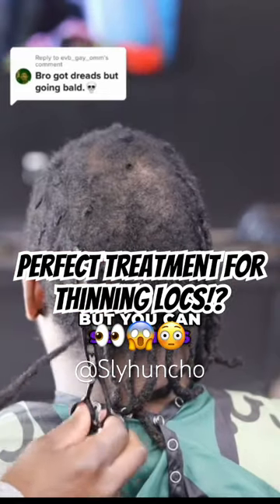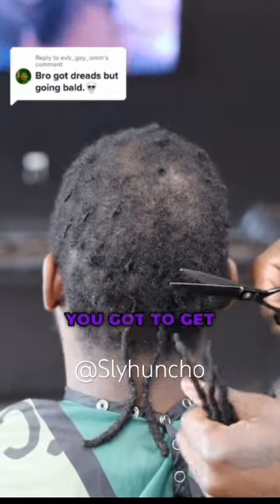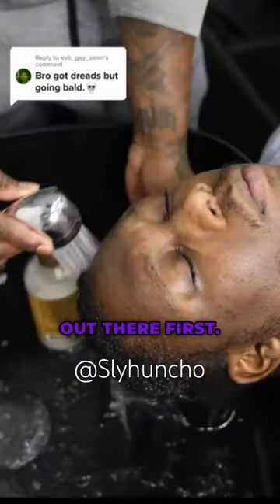You can see this is a very thin spot, very similar to the one I have with my alopecia. Gotta get all those locks out first. I want to make sure you do a pick and a thorough wash so that if you reattach these locks it's gonna be easy.